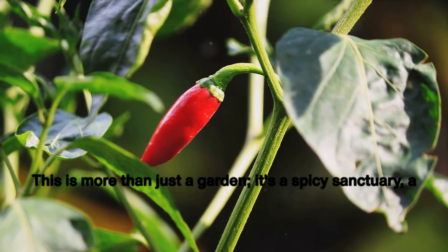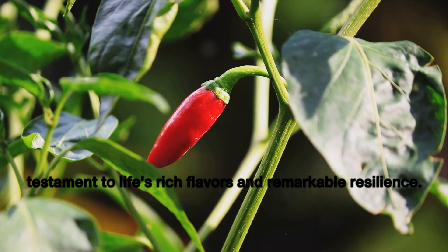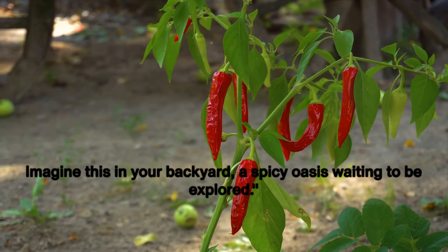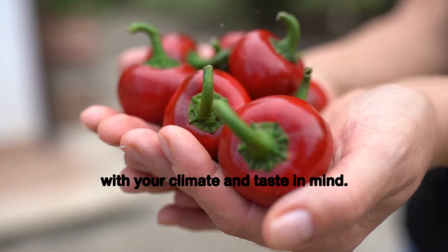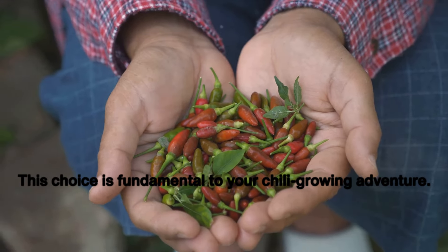This is more than just a garden — it's a spicy sanctuary, a testament to life's rich flavors and remarkable resilience. Imagine this in your backyard, a spicy oasis waiting to be explored. The journey starts with a single seed, selected carefully with your climate and taste in mind. This choice is fundamental to your chili growing adventure.